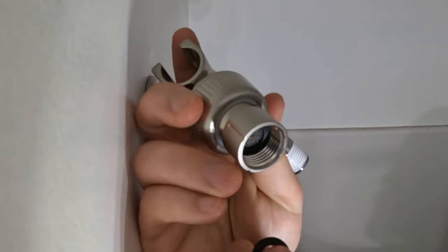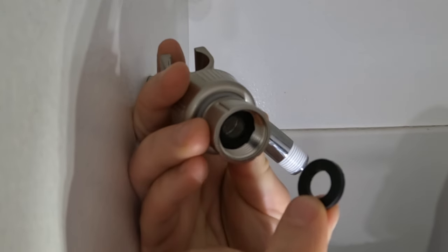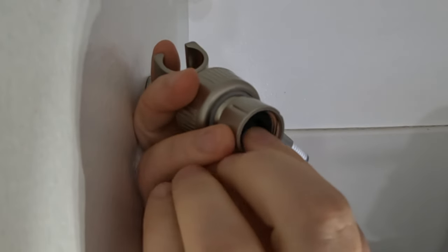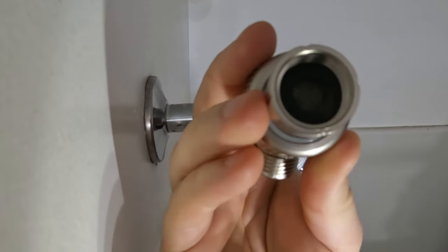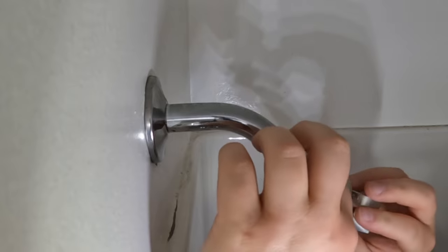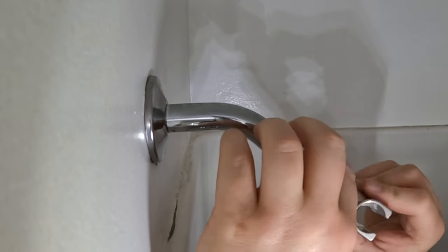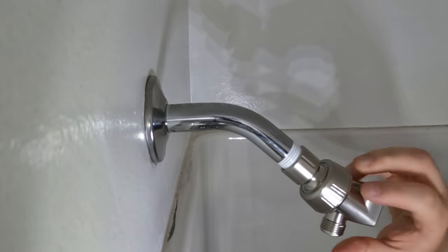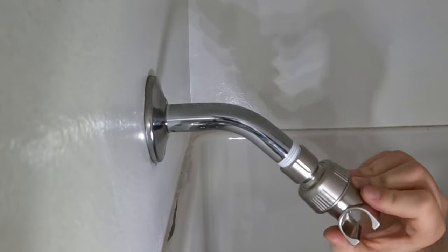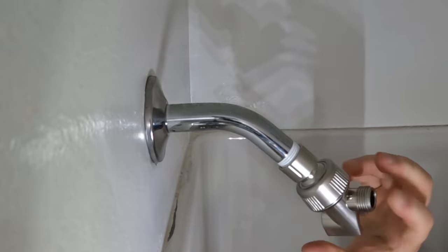This is the shower head holder and it has a connection nut that requires a washer. Be sure to get the washer seated properly or it can become damaged as we screw the mount onto the shower arm. Now we'll attach the shower head holder onto the shower arm by turning it in a clockwise direction. Hand tight should be enough, but it's also okay to use a wrench or pliers if needed. If you do, be sure to use a rag to prevent scratching the finish.